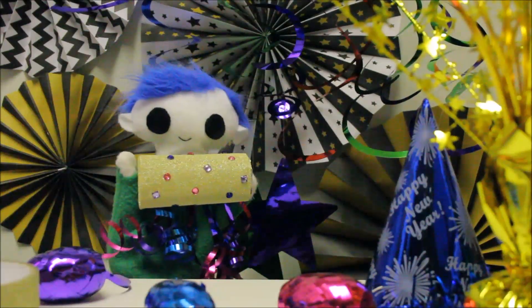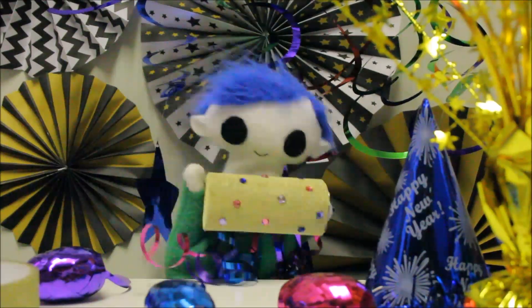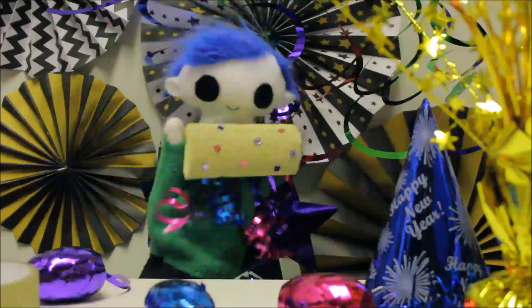Odie, do you want to show us how to make a noisemaker? We are going to need a roll of toilet paper, glitter paper or tape, scissors, some beans, ribbon, and some jewel stickers.